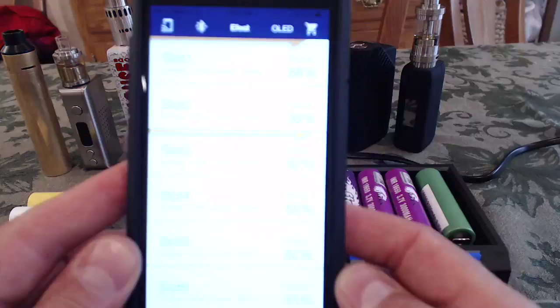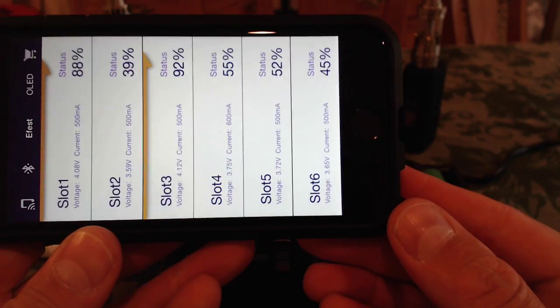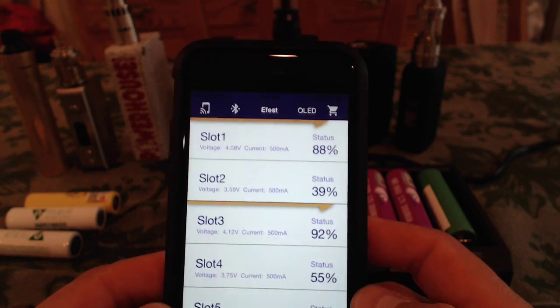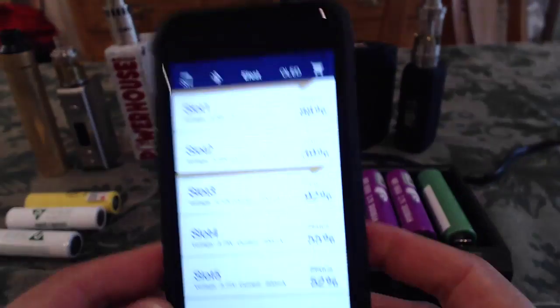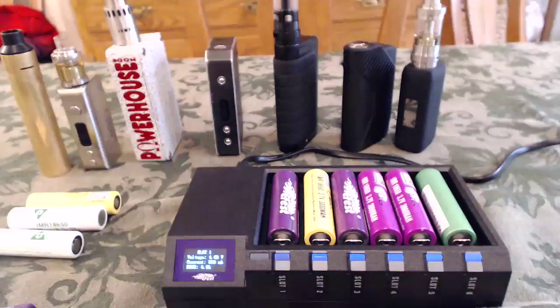Now I'm able to show you how the app works and the kind of details it provides. It's very simple and very easy to figure out. The eFest Luke Blue 6 iPhone app — enjoy, guys. Thank you so much for watching.